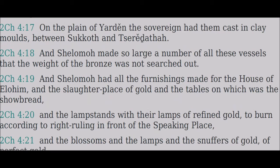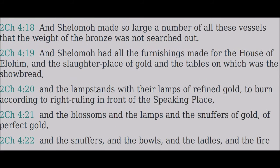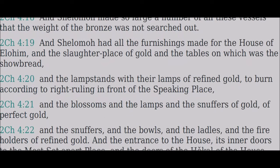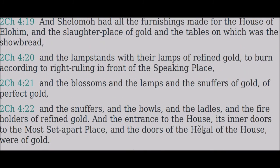And the slaughter-place of gold, and the tables on which was the showbread, and the lampstands with their lamps of refined gold, to burn according to right ruling in front of the speaking-place, and the blossoms, and the lamps, and the snuffers of gold, of perfect gold, and the snuffers, and the bowls, and the ladles, and the fire-holders of refined gold.